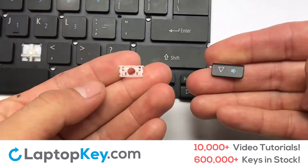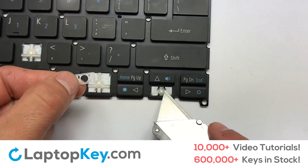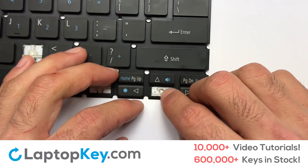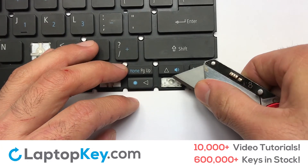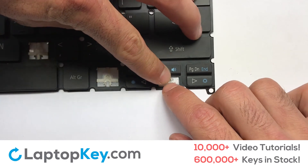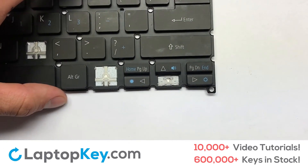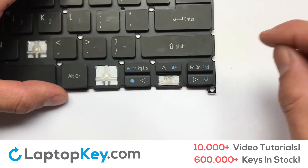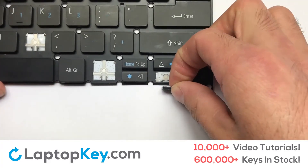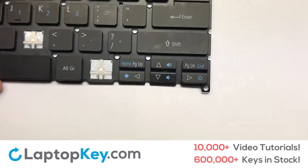We are now going to install the small key. Gently align the retainer clips so that they catch the metal hooks on the keyboard. Apply pressure to the upper tabs so that the key retainer catches on to the metal hooks. Place the rubber cup in the center. Place your keyboard key on top of the retainer clips and press down to attach the key.